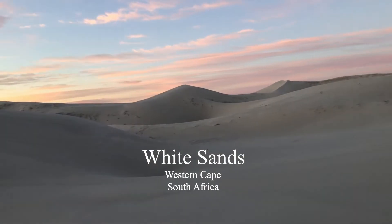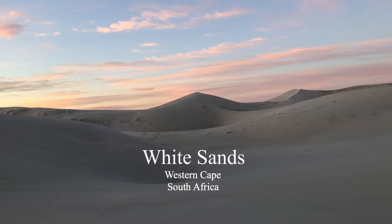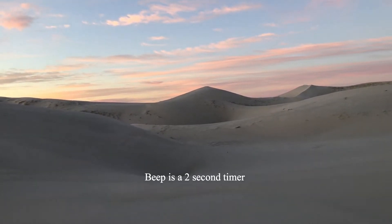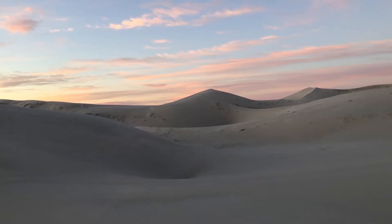My name is Peter Delaney. I'm a wildlife and landscape photographer. I'm also a very proud Fujifilm X photographer. I'm in the Western Cape today along the coast where the beautiful white sands are — I hope I'm pronouncing that correctly.